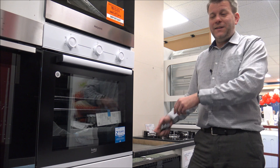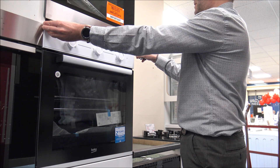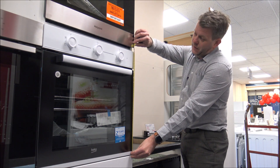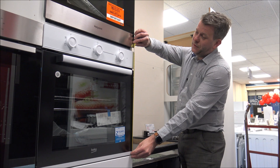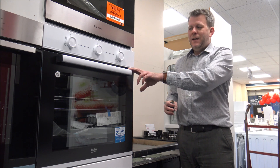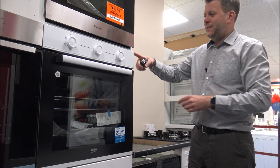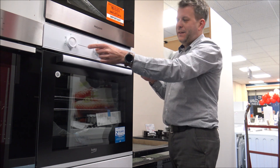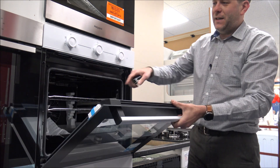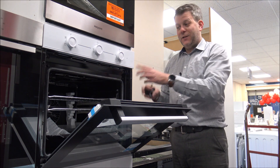Dimension-wise they are pretty standard, but I will just have a measure for you. You've got 59.5cm, just under 23.5 inches wide, and as far as the height, you're looking at 59cm, around 23.25 inches. That is quite a standard size for a single oven, but I'd always recommend having a quick measure just to make sure it will fit in. Don't forget that is the physical size of the oven — the aperture it will sit in is always a little bit smaller. There are a couple of holes in there, so when it comes to installing it, all you need to do is just pop a couple of screws in to hold the oven in place.